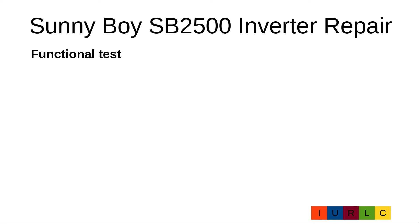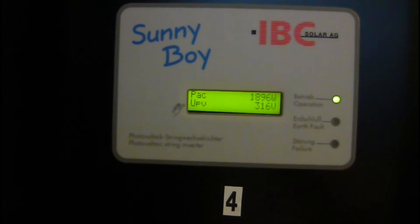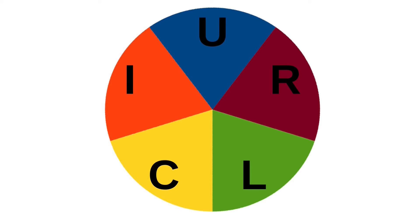Now the functional test. The inverter delivers, like the other inverters, about 1900 watts — so the repair work was successful. That's all for today. If you liked my video, give me a thumbs up and subscribe to my channel. To be informed about new videos, activate the bell. See you in the next video. Bye bye!